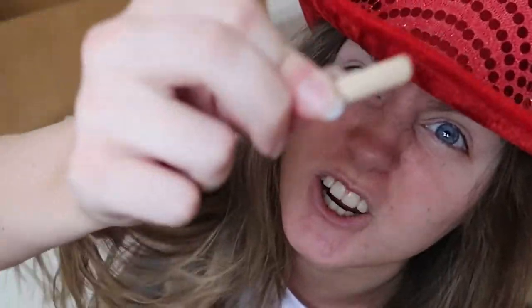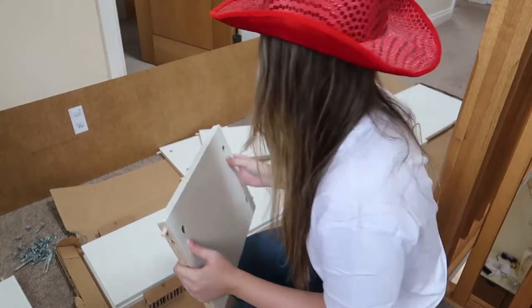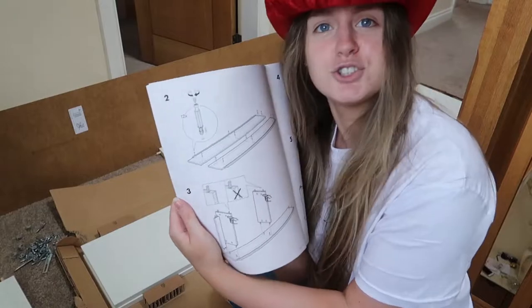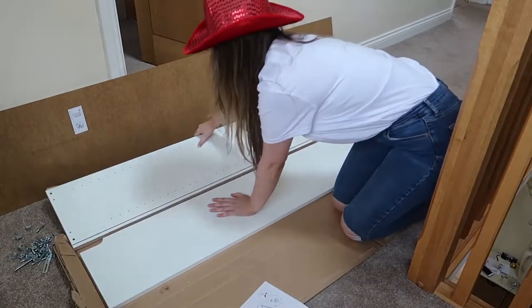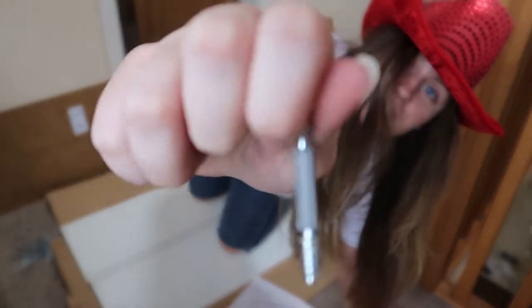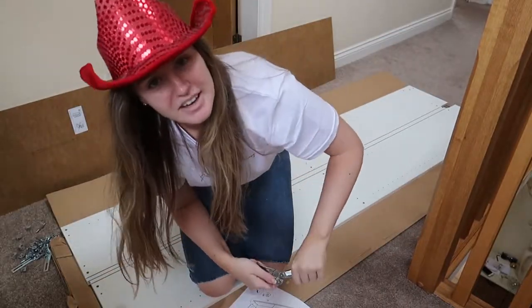I found a stick! All prongs in the outside holes of the big squares. Step number two: fill Billy's holes and put some screws in them. Why are there so many pieces of wood? We need these screws and my handy dandy Leatherman again.